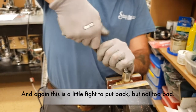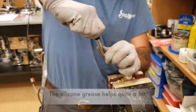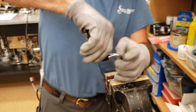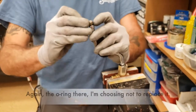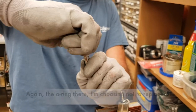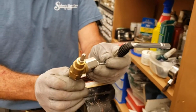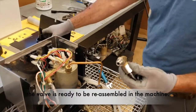This is a little fight to put back, but not too bad — the silicone grease helps quite a bit. One tip: the o-ring there, I am choosing not to replace it. Your Rancilio valve is now rebuilt. At this point in time the valve is ready to be re-assembled on the machine.